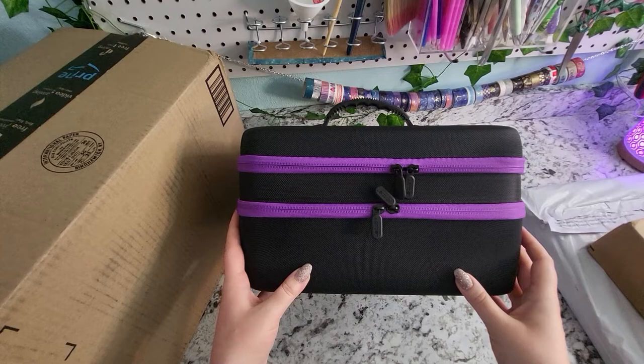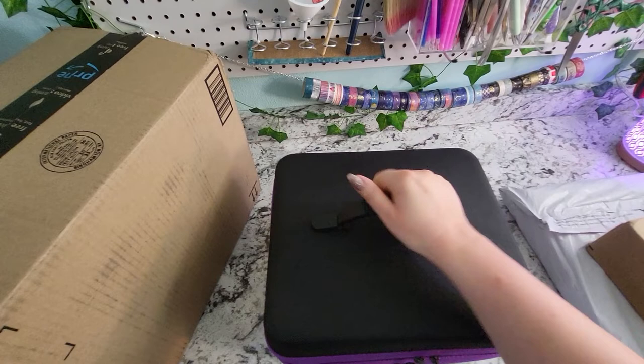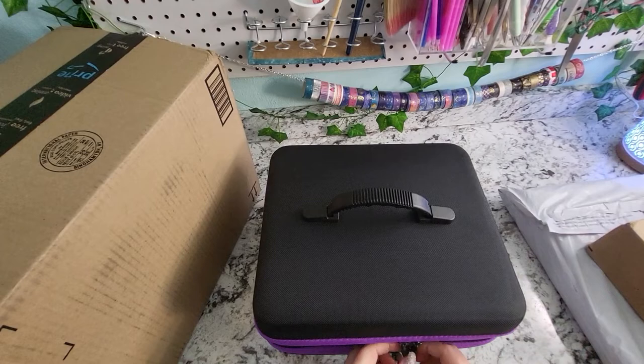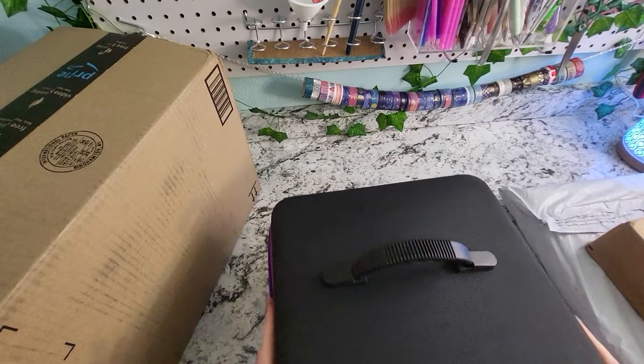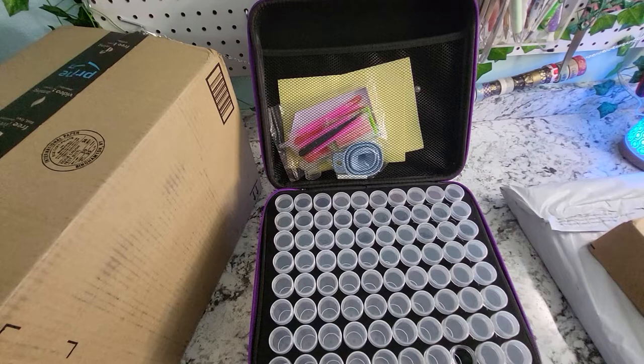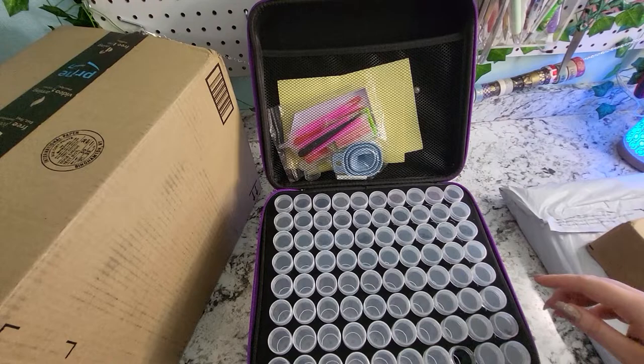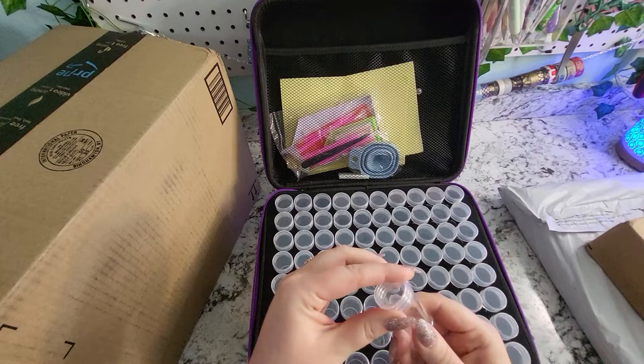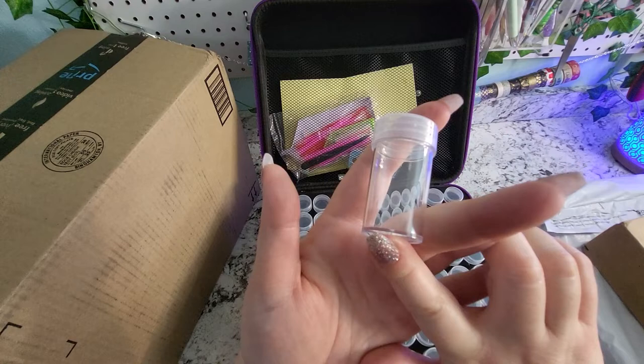I absolutely love this. It's really, really nice. It's got a nice handle on the top so that you can carry it. It has two layers of zipper and I really like the color — this is a nice purple color. So let's open it up. Oh, I got some goodies up top which we'll take a look at in a minute. I'm missing a lid here, but it's in the top.